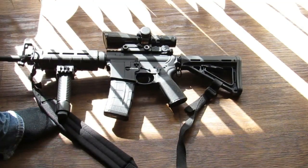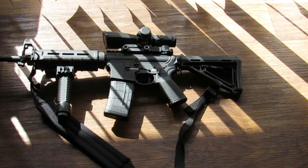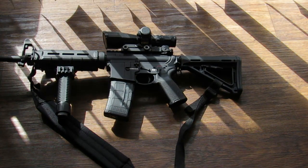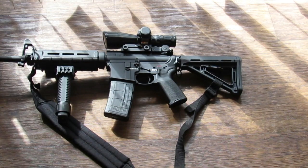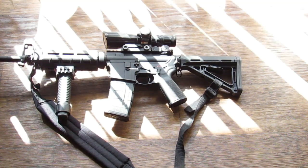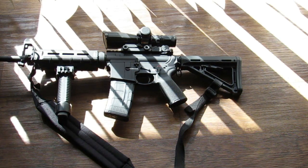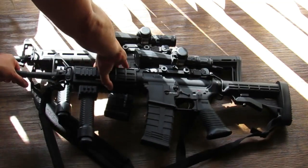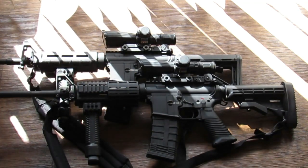I wanted something a little bit different. Me and my brother were talking about it — he has a rifle and basically our rifles are brothers. He wanted something similar to mine but not quite the same: functional, but also something that makes people stop and look. That's just the way it is with most of his guns.